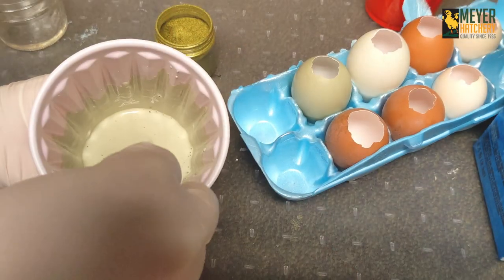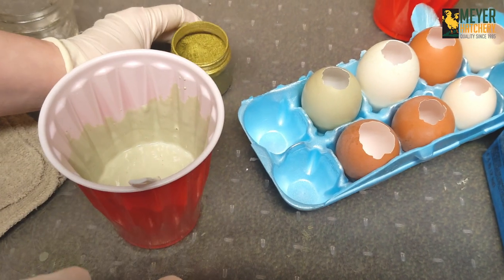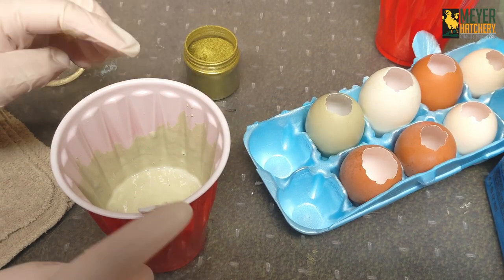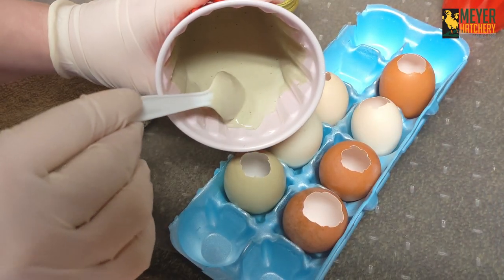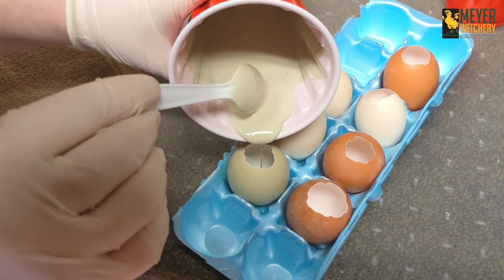To fill our eggs, I mixed two parts of plaster of Paris with one part of water. I even added some mica powder to give my eggs a really cool color. I filled the eggs just to the top in hopes that our eggs will have a flat bottom so they can stand up.